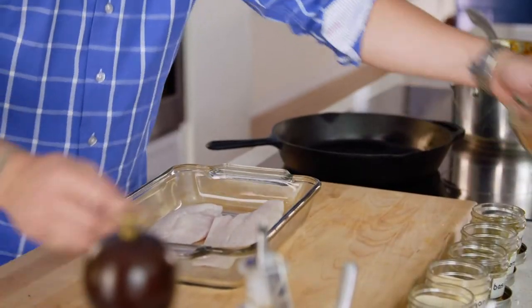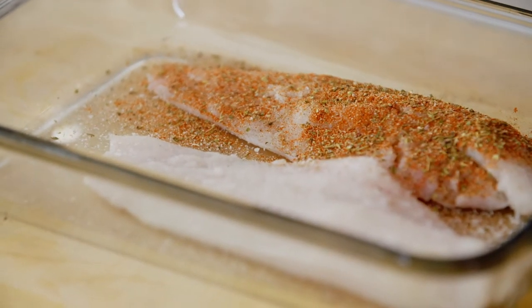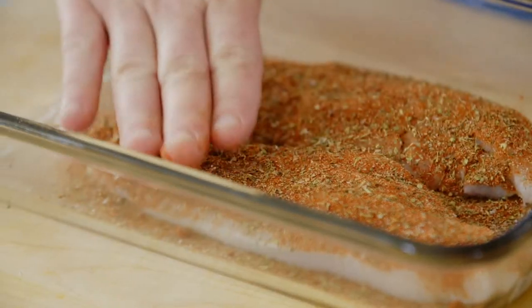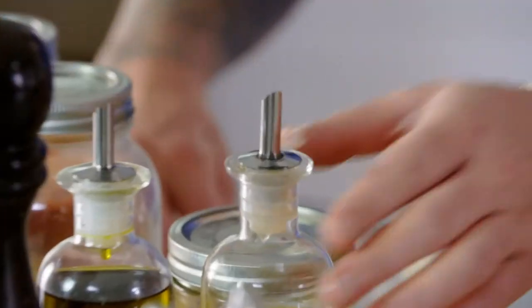Catfish. Remember our blackening spice? I'm going to cook it in cast iron with butter and oil. When you put a lot of spice on, the butter's going to drink it up. Butter gives it flavor, and canola stops the butter from burning. Good duo.